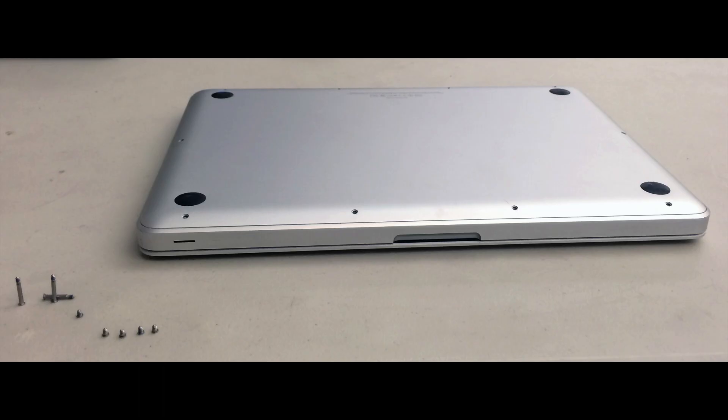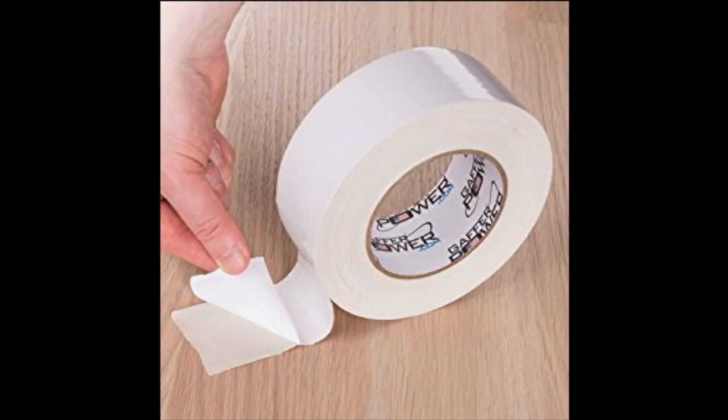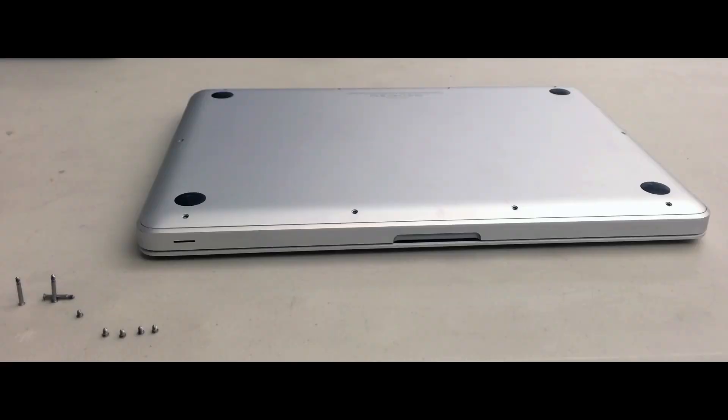Be careful because they are so small, very easy to lose. What I suggest, and what I did, is put double-sided tape on the desk and place the screws directly on it so you can find them easily to put them back on.